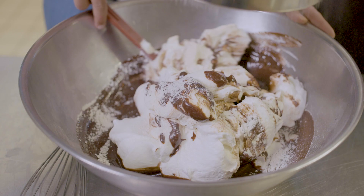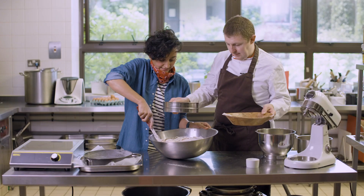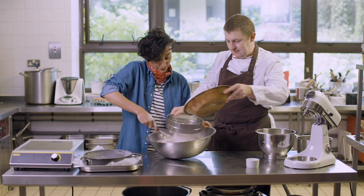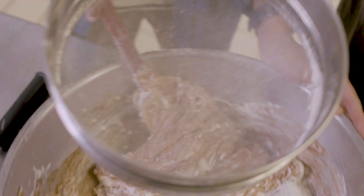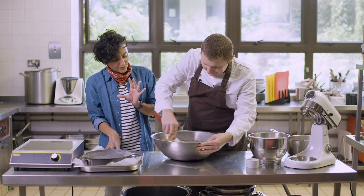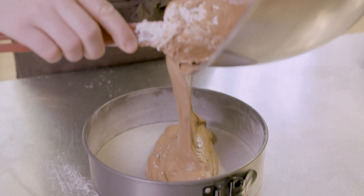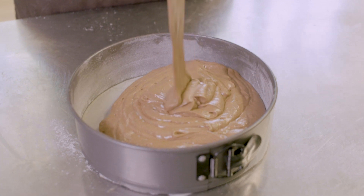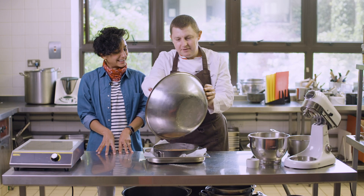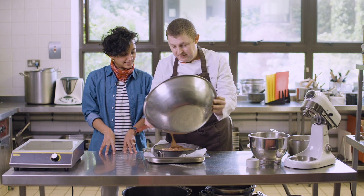If you don't have a great assistant, just do it in steps — sift a bit on top, then keep folding. You need to keep folding until all the flour has been mixed in. Now it looks like a lovely mousse — very light and airy. Let's get this into the tin. That was really easy, and this makes a good size cake — with 10 eggs you get about 12 nice pieces.